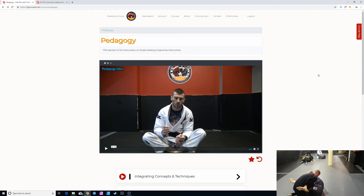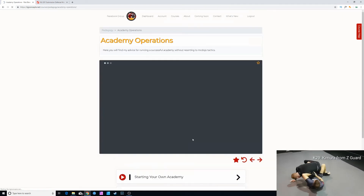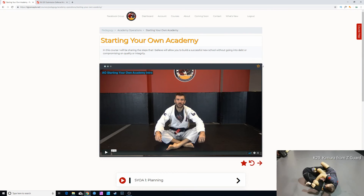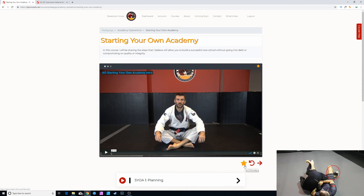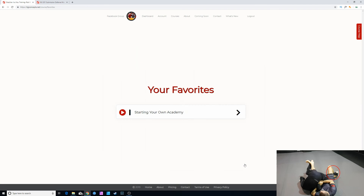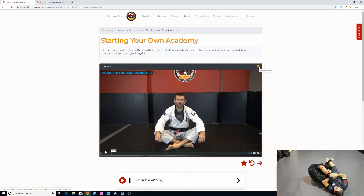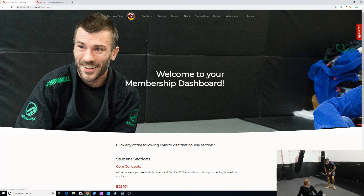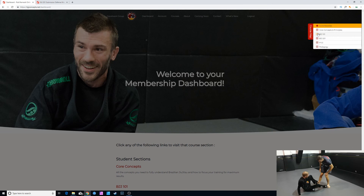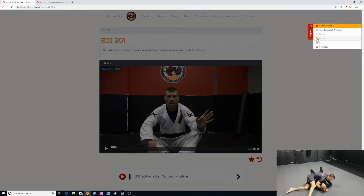With version 2.0 of the website, there are some exciting new changes — it's been optimized so it's a lot faster, but we also have other features. We now have a favorites section: every video has a star you can click to add to favorites, and a star below the video takes you to the favorites page. We also have the course map, available on desktop, which brings out the entire dashboard — core concepts, 101, 201, Fuck Your Jiu-Jitsu, and pedagogy — and you're able to navigate through all the material right there.